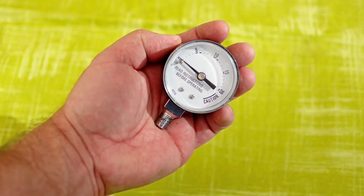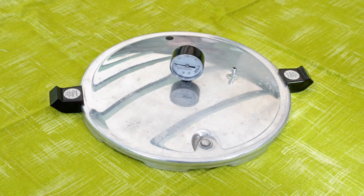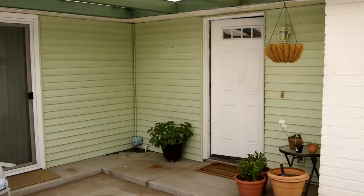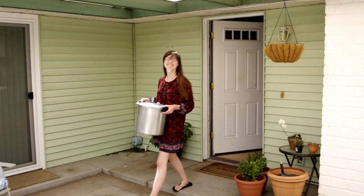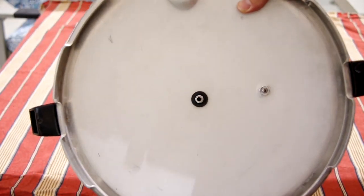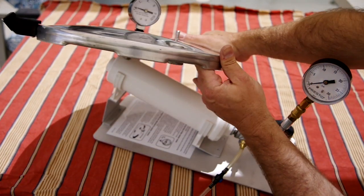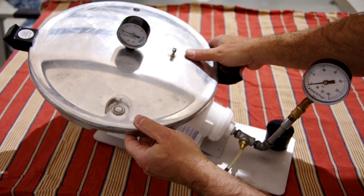Now you're ready to test a gauge. You can either test the gauge alone or use the entire lid. Since it usually works fine either way, it's best to advise clients to bring the lid with the gauge still attached. If they bring in the entire canner, you should inspect it for them and answer their questions. Place the opening on the bottom of the gauge securely against the vent pipe. You should be able to make a good seal against the rubber piece. If you can't get a good seal, try a different rubber piece. You will need to hold the lid or gauge against the seal during the entire process.